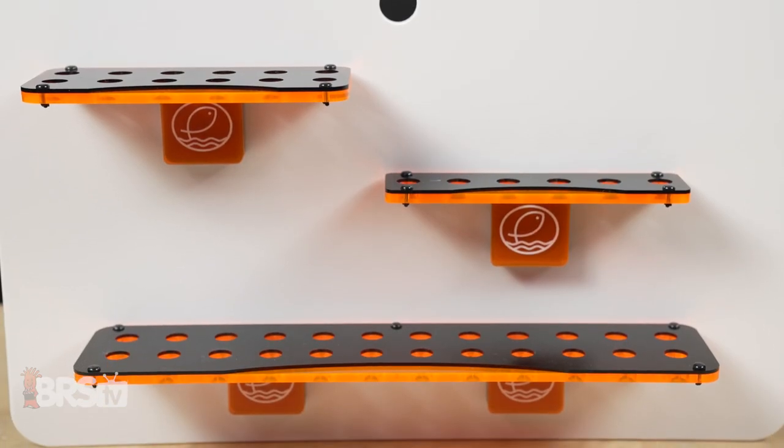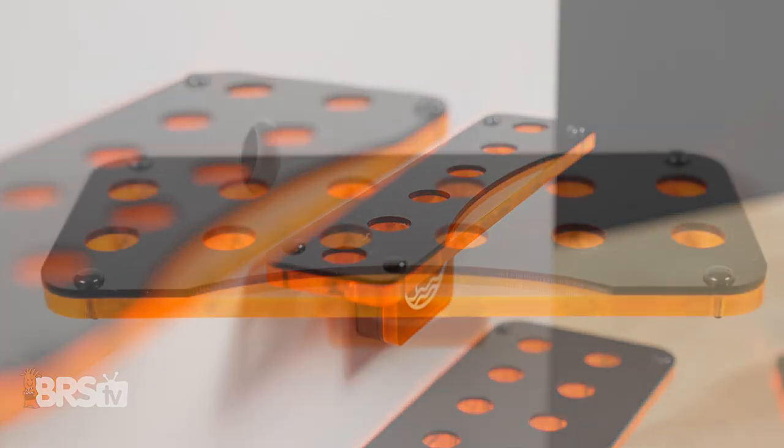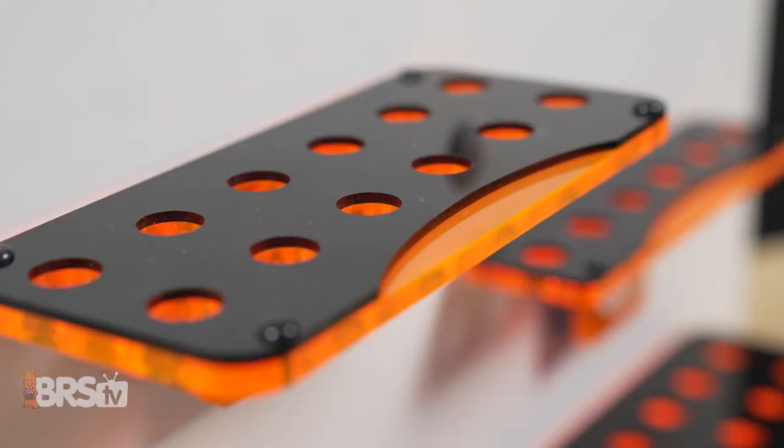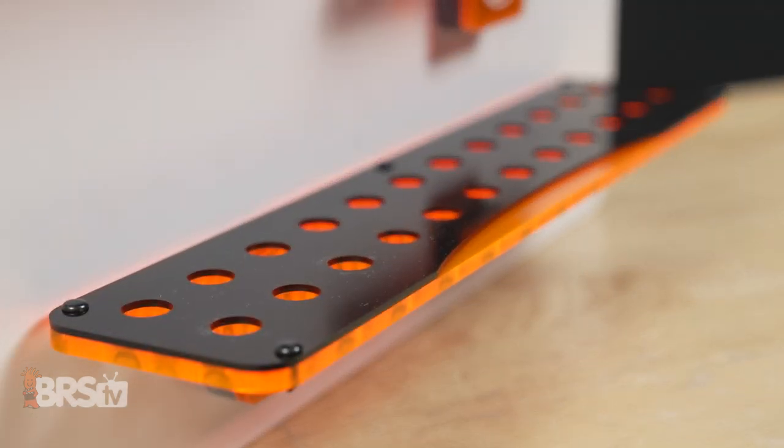They come in three different sizes just for your preference: the small and sleek Nano 6-hole measuring about 6 by 1.5 inches, the Make Room Mega 12-hole at 6 by 3, and the 13 by 3 Holy Crap I Got Frags Giga, holding up to 24 plugs.